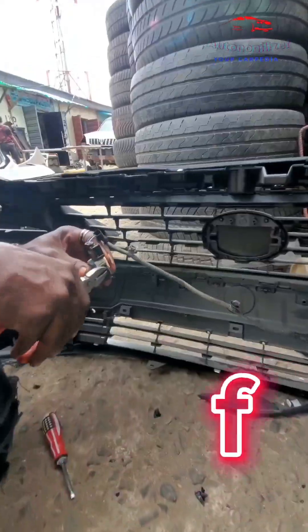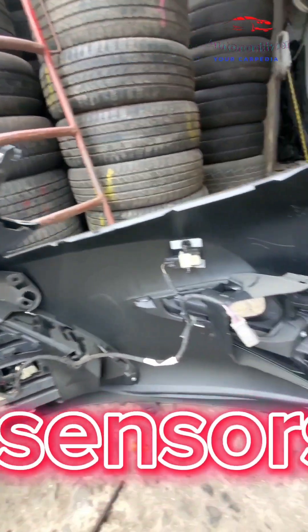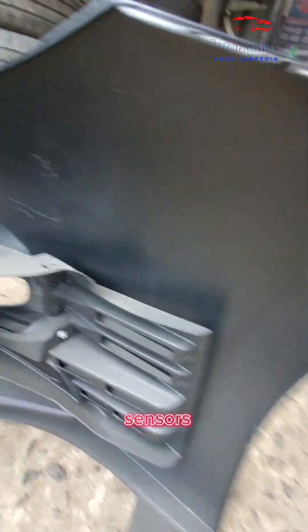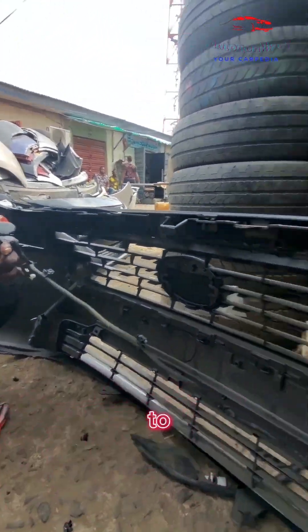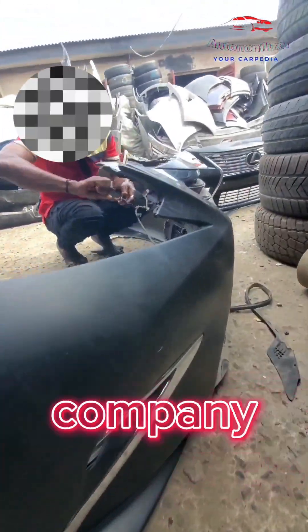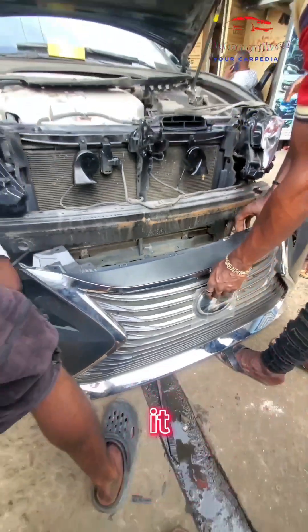We do upgrades of all kinds of vehicles. We're installing the proximity sensors and parking sensors in the new bumper that we're going to be installing. Now mind you, we don't get to tell you everything because of company secrets — if we let out everything, we'll be out of business. Why would you call us to come and do it for you?